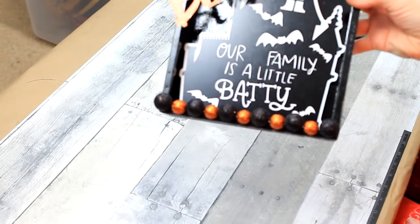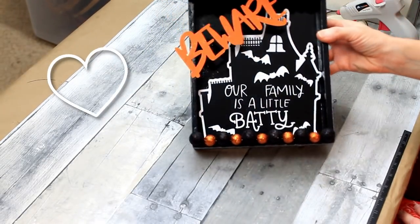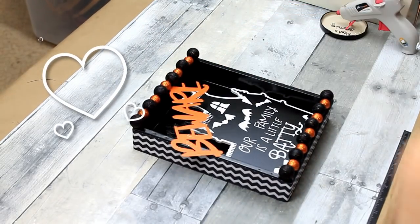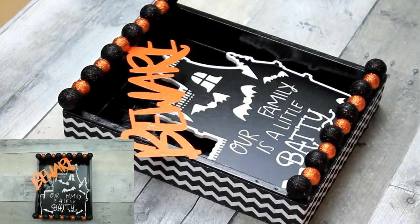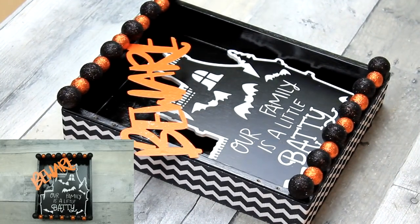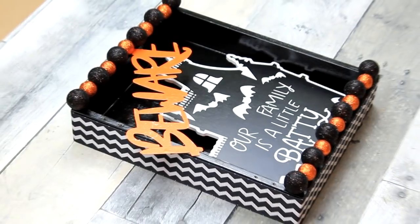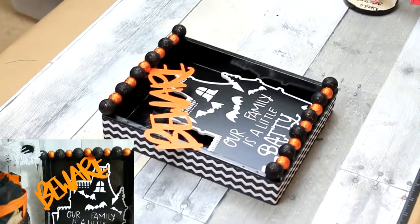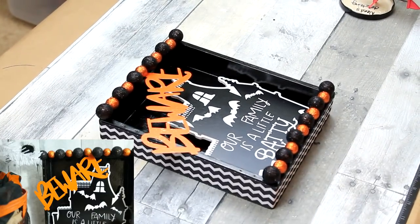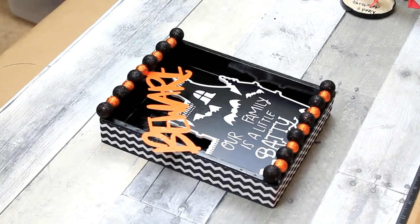I was playing with my kids there, making it dance around. We like to listen to Halloween music when we craft. But this is it — what do you think? I think it looks cute. I hope you subscribe because I've got more coming, and lots more holidays of all sorts coming. Thanks for watching — see you soon!